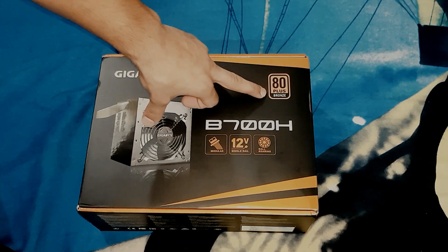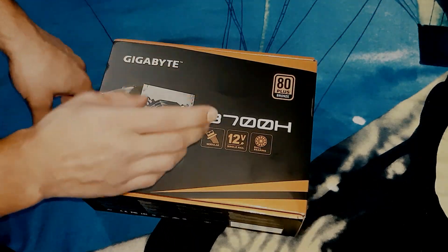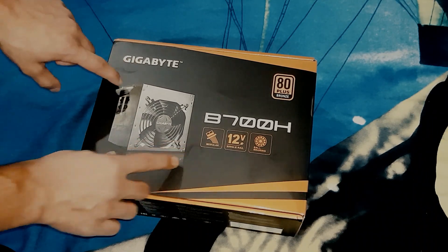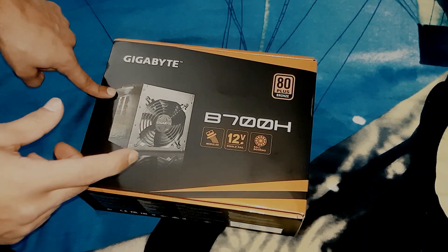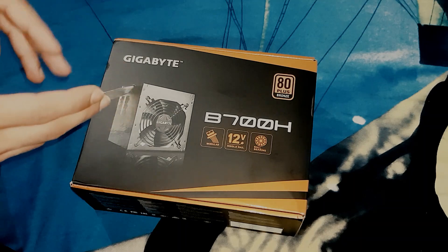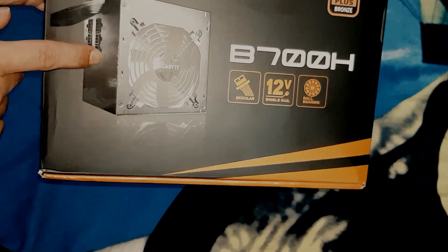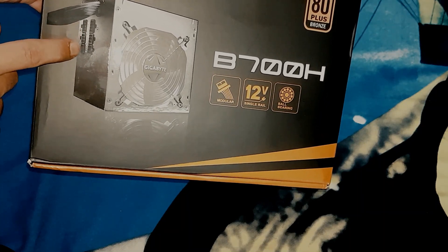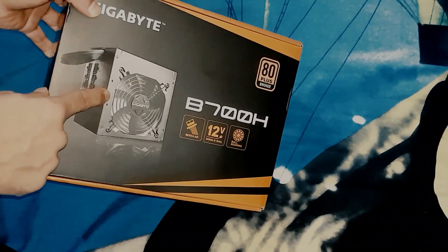It is 80 Plus Bronze — I'll let you know about the ratings shortly. First, let's talk about the specs. It is a semi-modular power supply, which means it will have some cables fixed by default — the motherboard 24-pin connector and the 8-pin CPU connector — and others need to be connected separately.